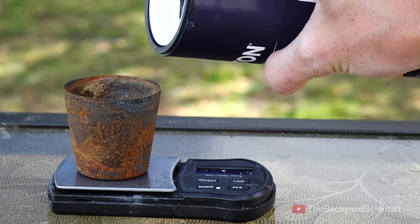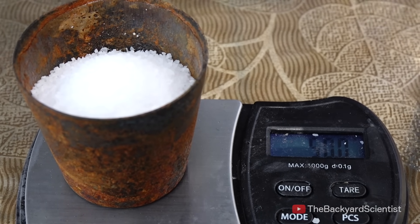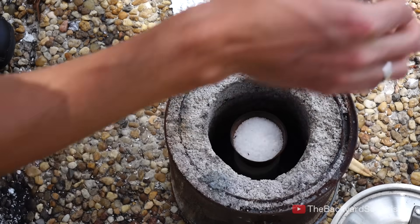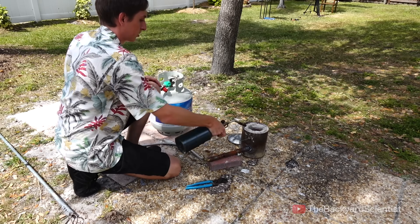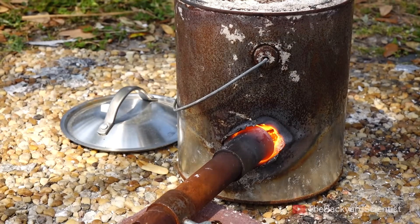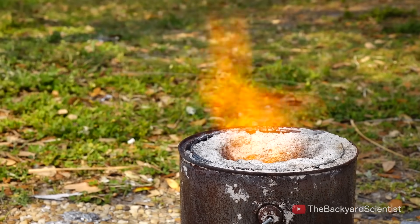This is a small stainless steel shot glass crucible I found at the thrift store, and it holds exactly 50 grams of sodium chloride. I put it into my furnace, turn on the propane, and just blast it until it melts. This takes about 10 minutes, and you can tell when it's melted because the bright yellow sodium flame is coming out the top.